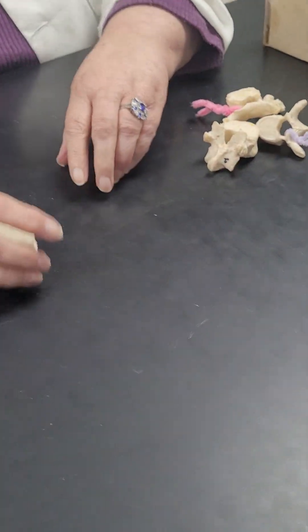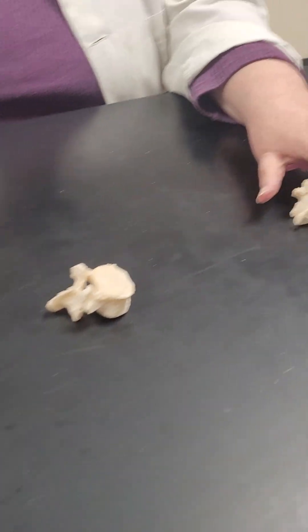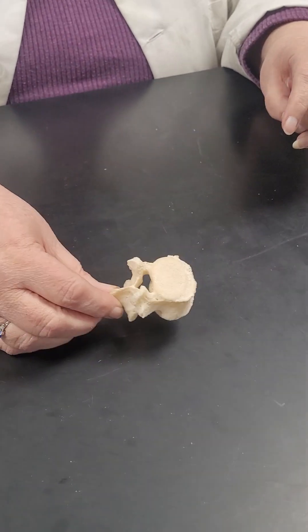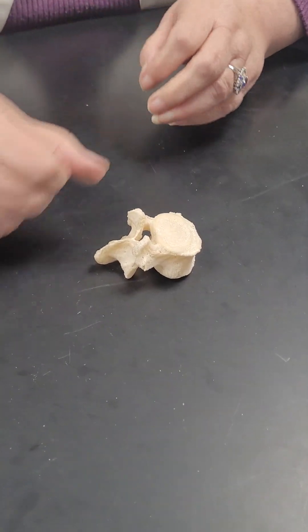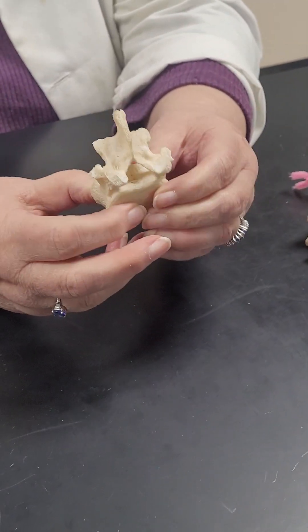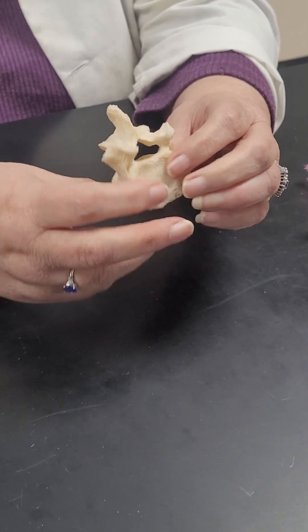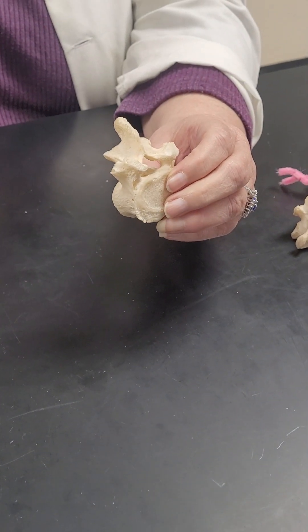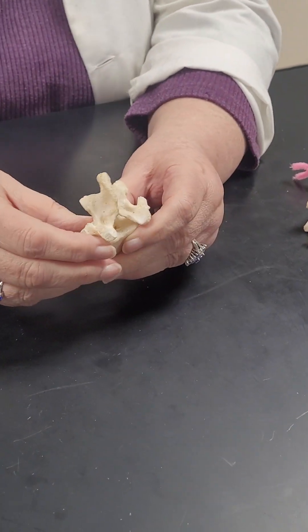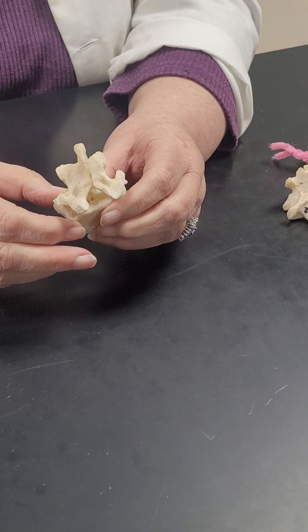So the same parts that this one has, but they're going to have a little bit of differences to be able to tell them apart. This one doesn't have the differences. So if you don't have any differences, you're looking at a lumbar vertebra.